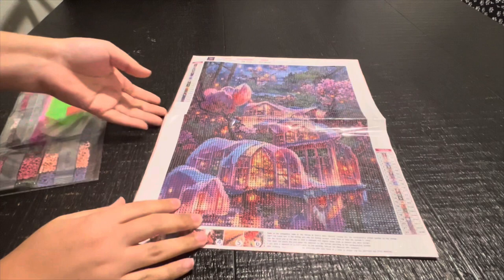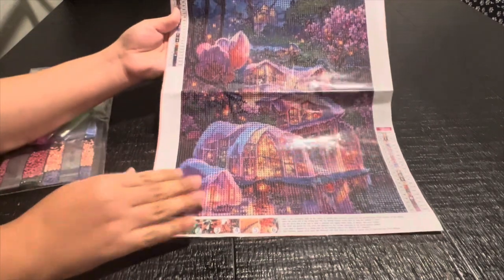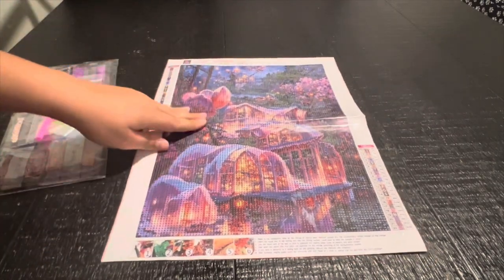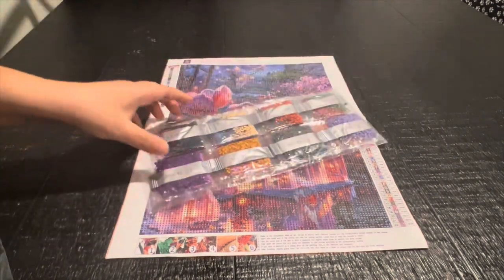This one is another one with fairy-type colors. I've told you guys blue and purple are my favorites, so I got this one as well - a 30 by 40. I like to do this size; it doesn't even take me more than a week. Regular toolkit and round drills - look at those colors!